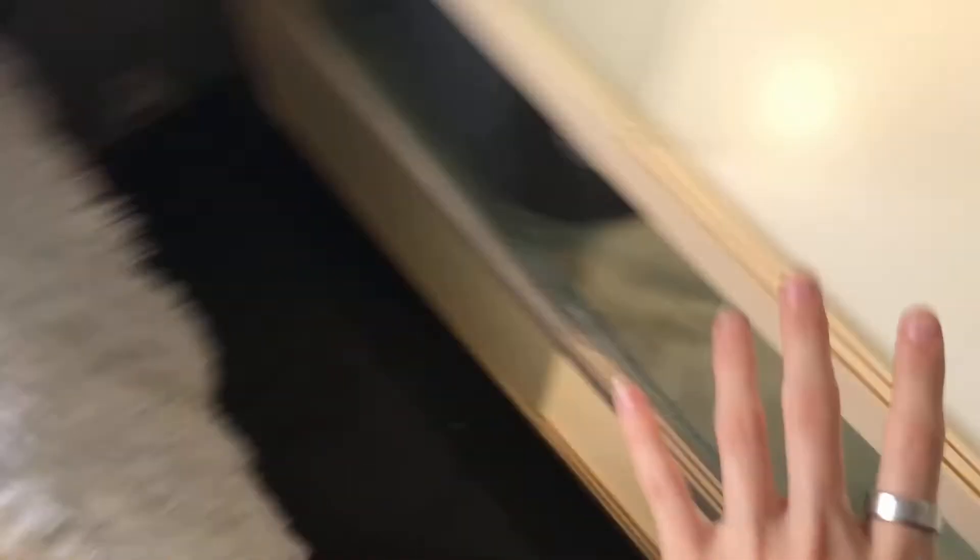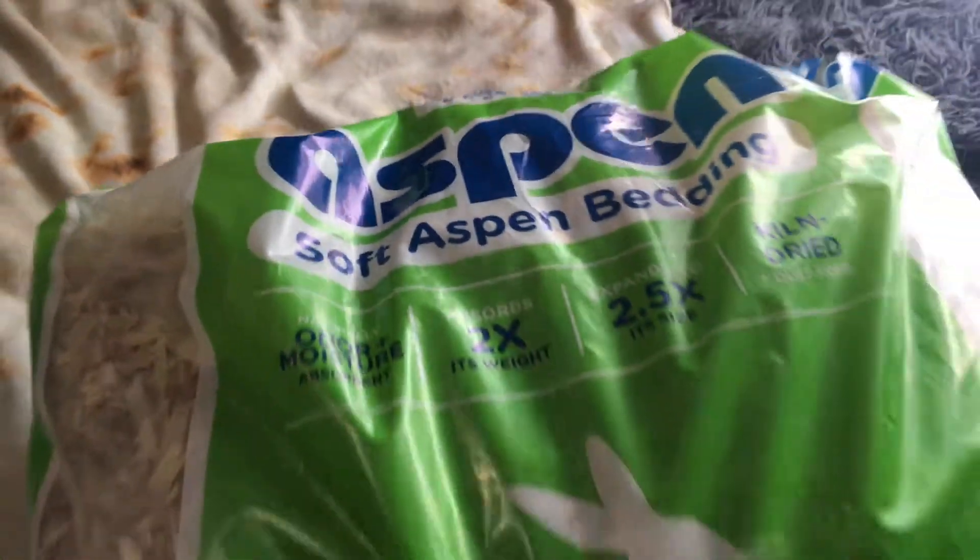First, I'm going to put the bedding in this area as I did with all the other ones. I usually use aspen chips.